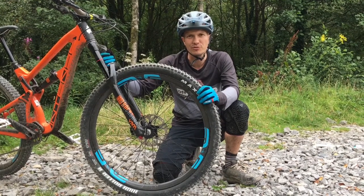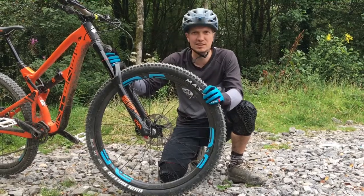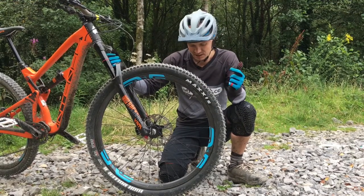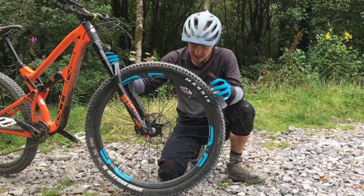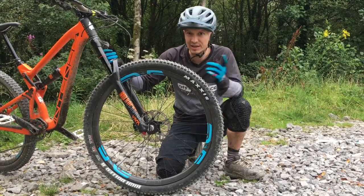Hi, I'm John from Offroad CC and if you're a fan of expensive carbon fiber hoops then today is your day. These are the new Envy line of wheels. They've completely overhauled their range from their cross-country items to their downhill items.